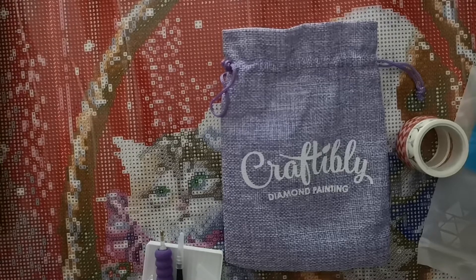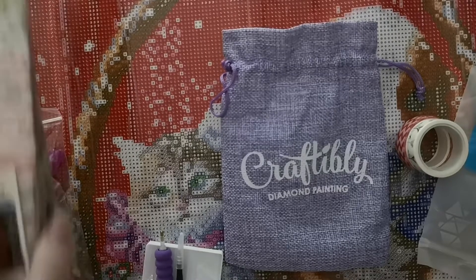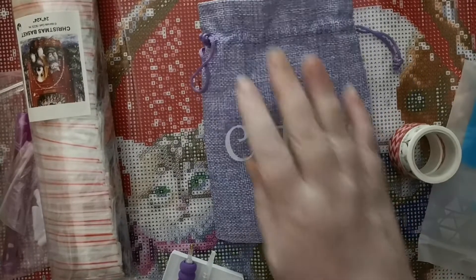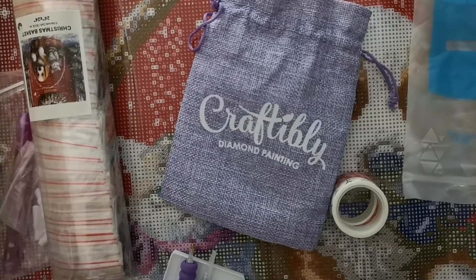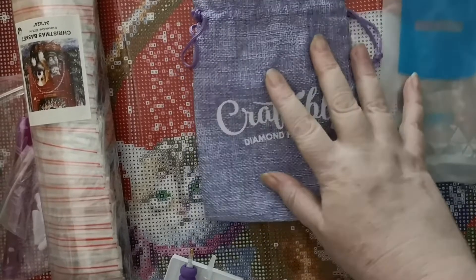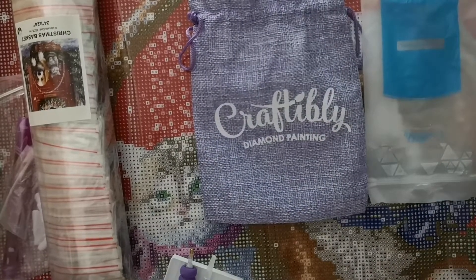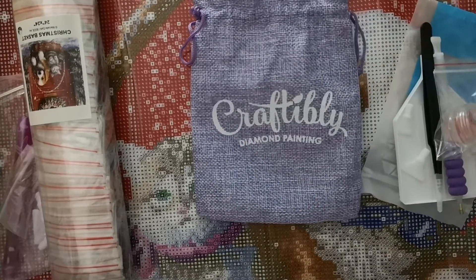The only thing is I wasn't sure if it was round or square — it's round! If you love rounds, this is round. I started off on rounds with my first cheap diamond painting from Amazon, just to see if I would enjoy it, and then I decided to go for the more expensive ones.